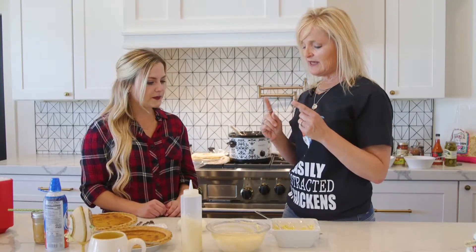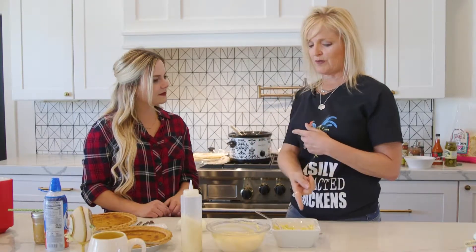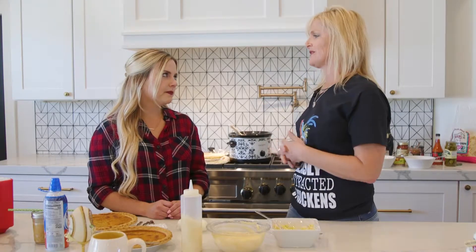That has happened to me many times. So go right into it, and you're gonna see the perfect yellow yolk. If you see green rings or gray, that's a natural chemical reaction — you've overcooked your egg. And that right there is perfection.